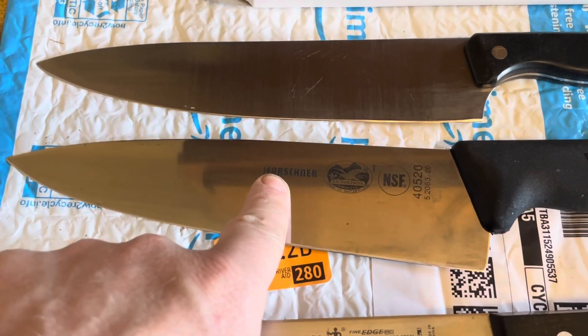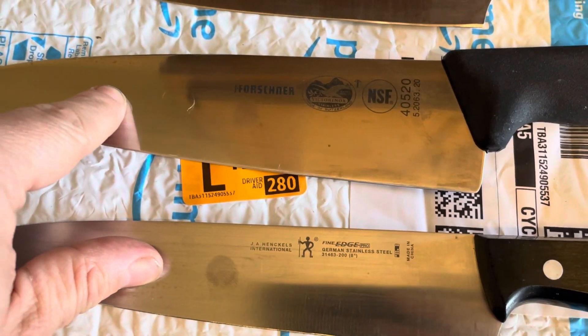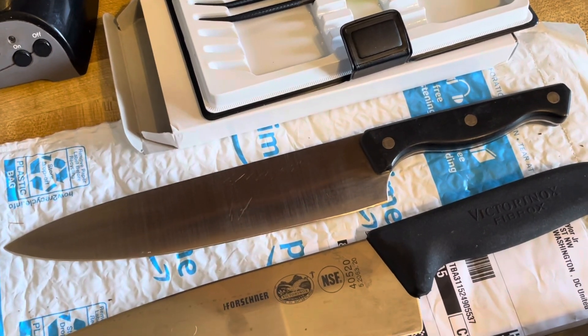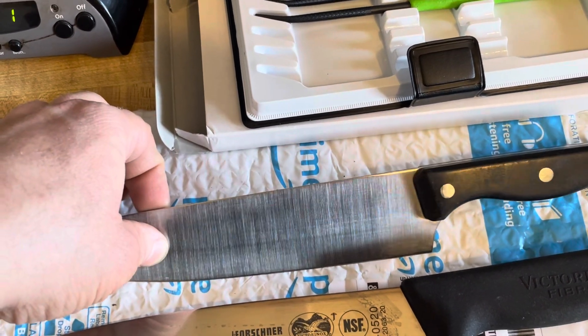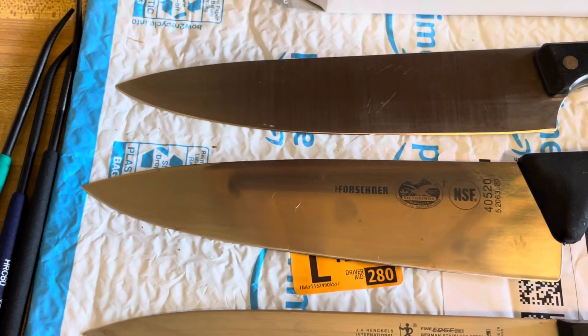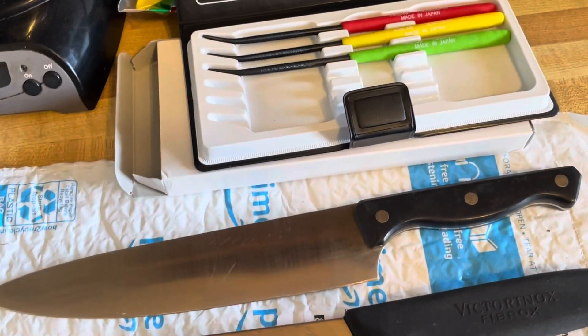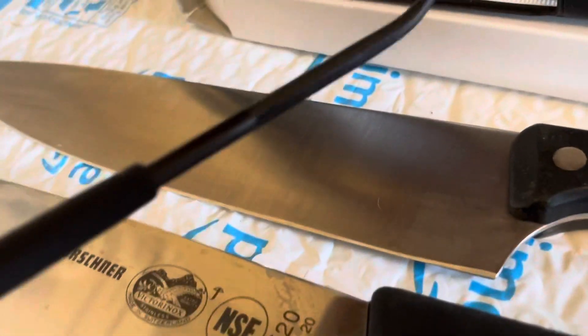It did feel like it wanted to bite but wasn't fully biting, which makes sense — it says 56. I'd expect these two to be pretty true to their word; they're like two of the biggest companies in the world for kitchen knives. So this was a mystery knife — I have another similar knife that's a Chicago Cutlery; they both came with the house. I think this is Chicago Cutlery, probably from the 70s or 80s. I'm curious — it works pretty well and was hard to sharpen, so I think it might be closer to the Hinkels.